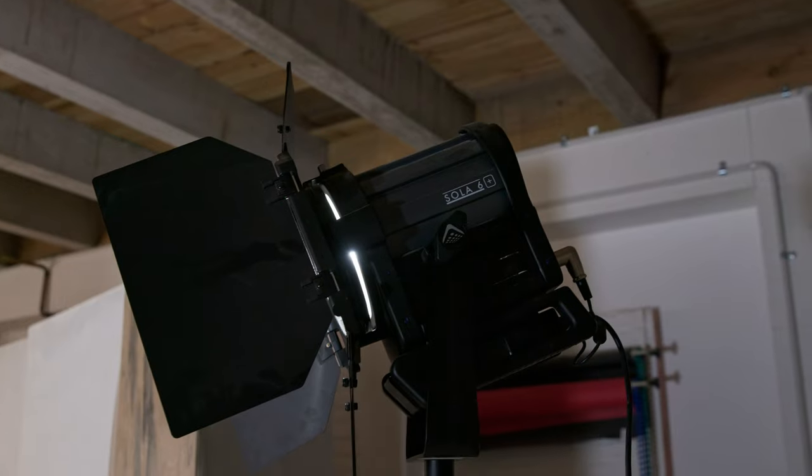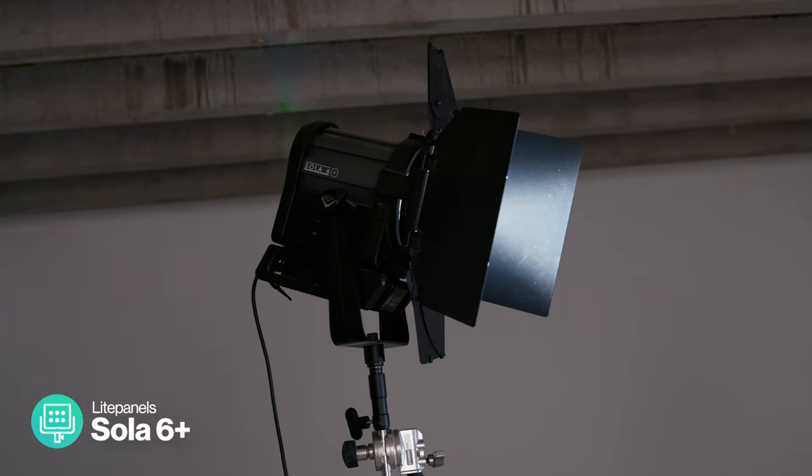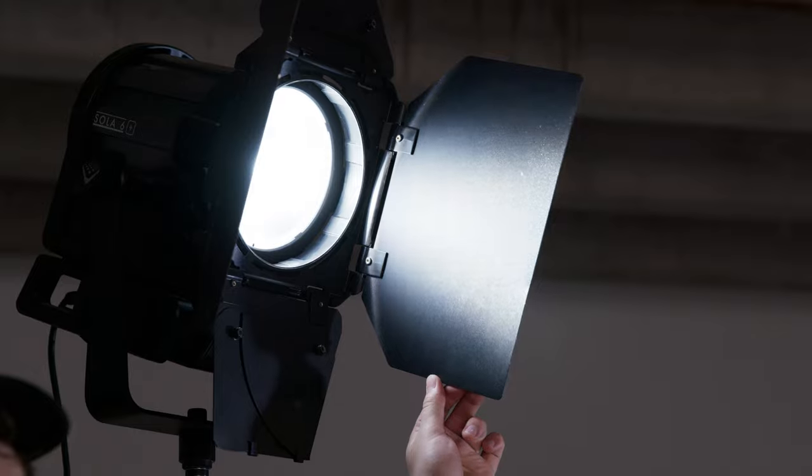For that classic single shadow coming from the glass we want to make sure that only one light is hitting the table. You want to be careful with the positioning of your lights and if need be cut any spill with scrims. We're going to be going with fresnels because they give us a focused beam of light which allows us to get very directional sharp shadows. We're using a few to light this scene so it's important that we can shape the light — having barn doors is going to make that way easier.